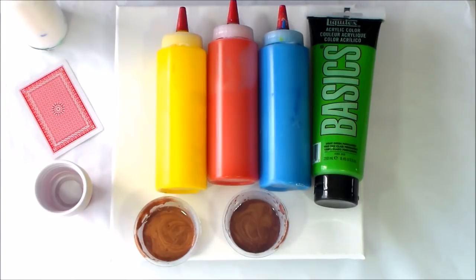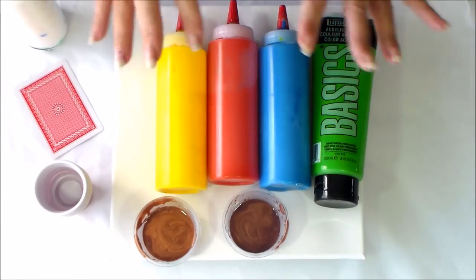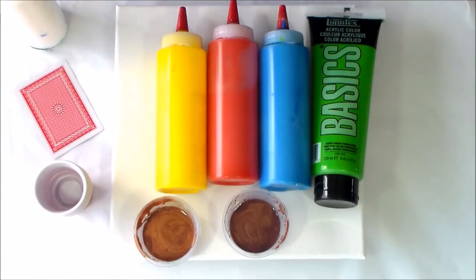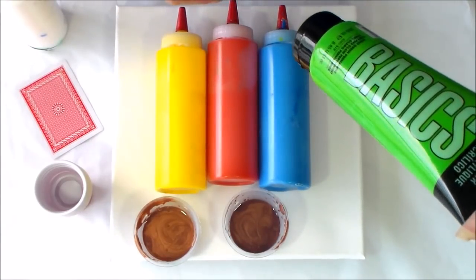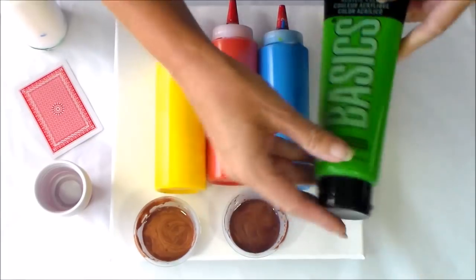Hello Painters, it's Debbie from acrylicpouring.com and I'm back with some funky bright colours. Look what I have today. I have a chrome yellow, a chrome orange, a turquoise blue and this one from Liquitex Basics, a light green permanent.